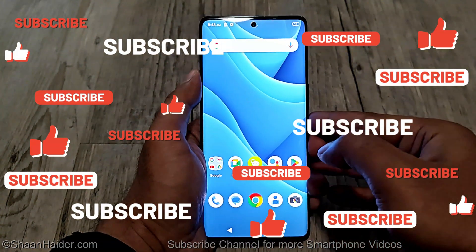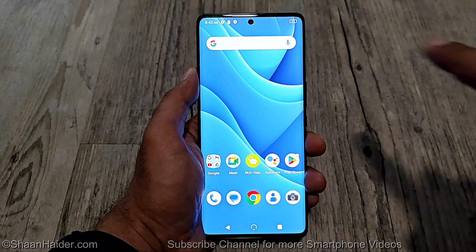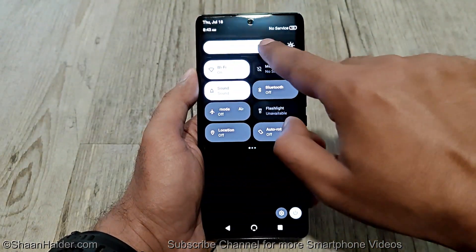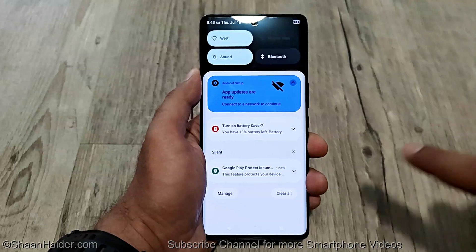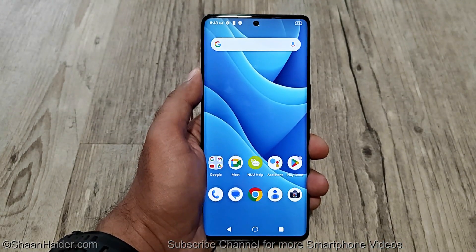We are at the home screen and it is no longer asking me to enter the lock screen PIN like earlier. This is how you can remove any kind of security from your B30 Pro 5G or any new smartphone if you no longer remember the PIN password and you are stuck at the lock screen. Thanks for watching — if you found it useful give it a thumbs up, share it with your friends, subscribe to the channel, and I'll see you next time. Have a nice day!